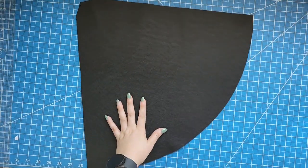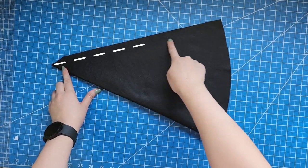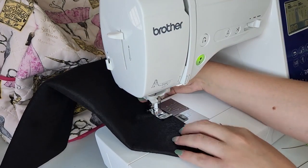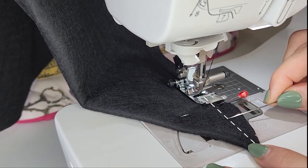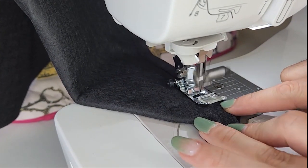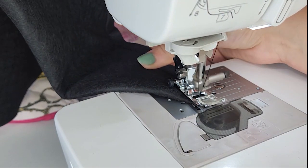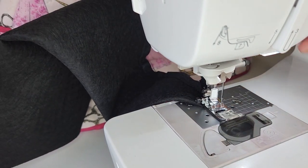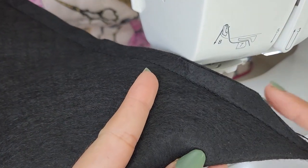Now fold the cone part of the hat in half and we are going to sew it at one half of an inch from the point to the base, starting from the base. This pattern already has the excess seam allowance fabric removed, so when you are about to reach the point do not follow the edge of the fabric as a guide. Instead keep sewing in a straight line until you reach the point of the hat. Here you can see how you have a narrower seam allowance on the point.